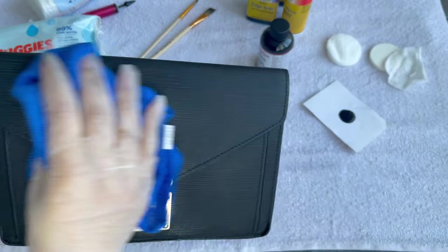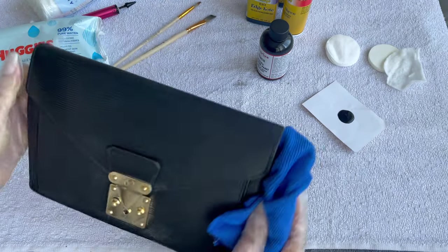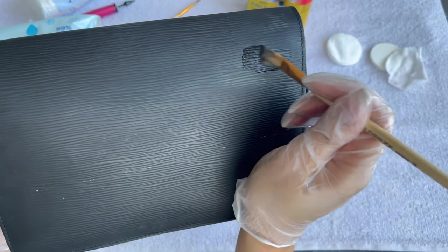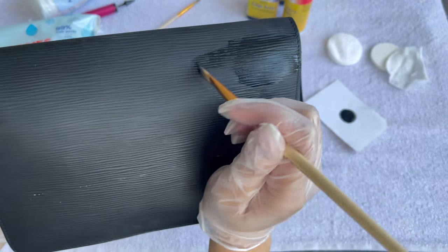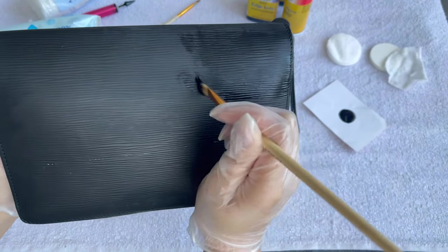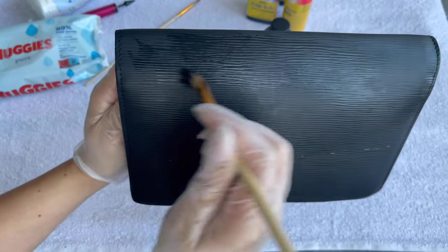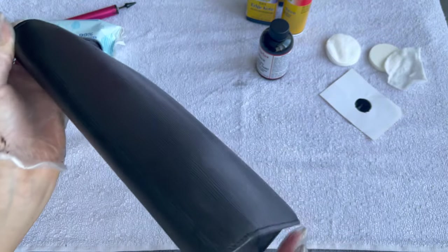Before we start painting, make sure you removed all the dust. I like these microfiber cloths — they remove all the dust because you don't want to start painting and then see all the dust sitting under your paint. Start with a very small amount of paint — even what you're seeing now is too much. You want a very very thin layer, almost nothing, because you don't want thick layers that will just peel off. Really work it into the leather — this epi leather has a texture so you want to get in there properly.